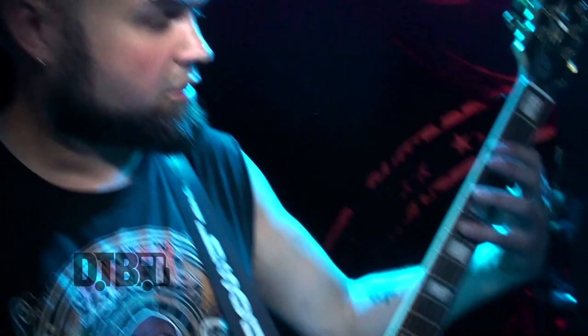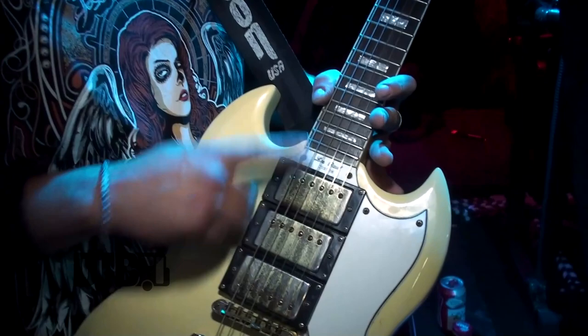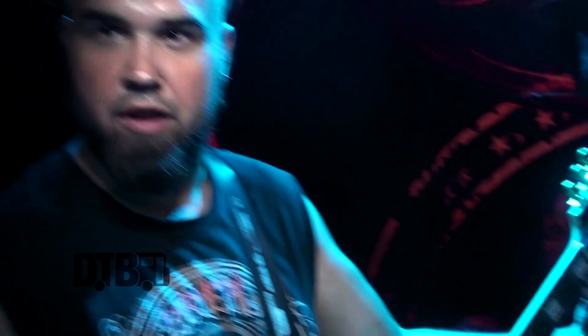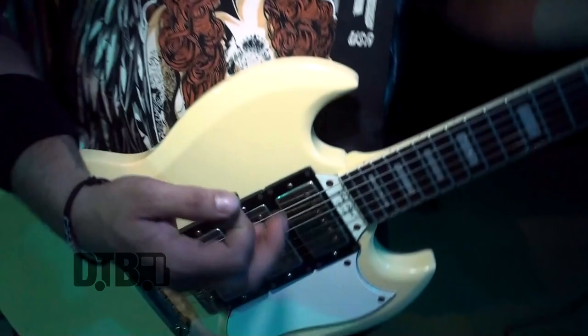I use Ernie Ball strings right now — 11 to 48 — though I think I'm switching. It's just a really easy guitar to throw around and not feel bad that you're beating it up. I use lighter picks — a lot of guitar players use harder picks, but I kind of like a faster kind of pick. Besides my Line 6 wireless, I'm a pretty simple guy. I like to make it as simple as I can and try to get it done.